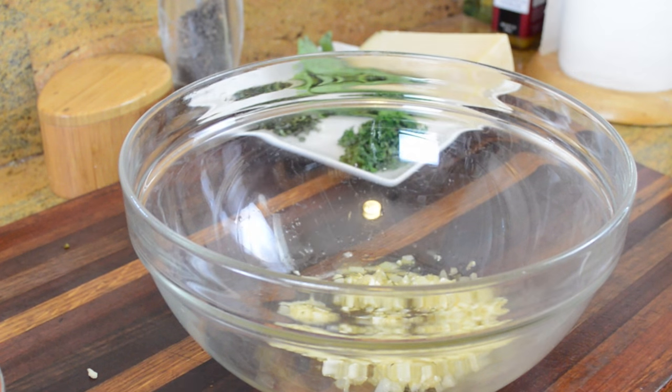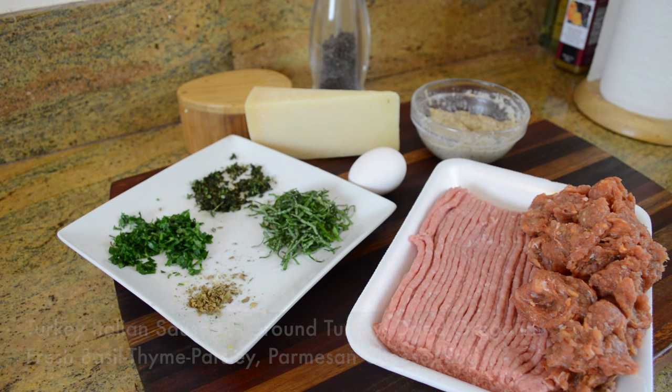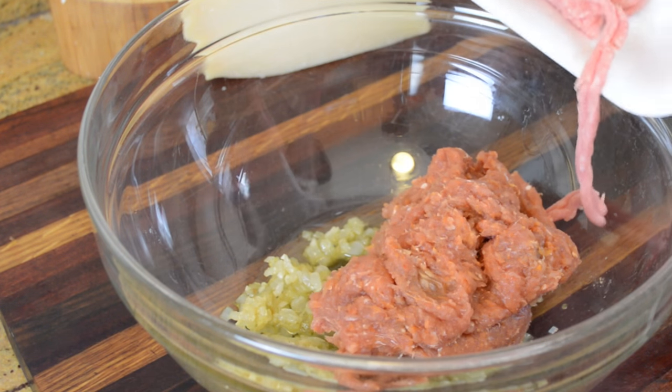In the meantime we're going to let it cool, and I'll show you what else is going into the meatballs. I've got some turkey Italian sausage, some ground turkey, dried oregano, fresh basil, thyme, and parsley, along with some parmesan cheese, an egg, and some breadcrumbs that I've moistened with a little bit of milk.